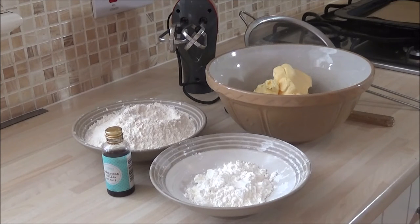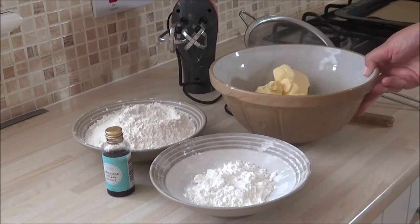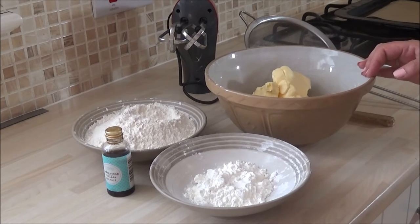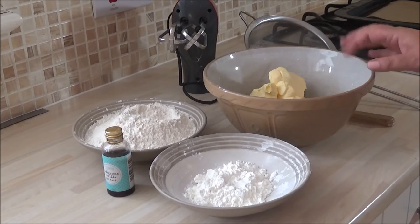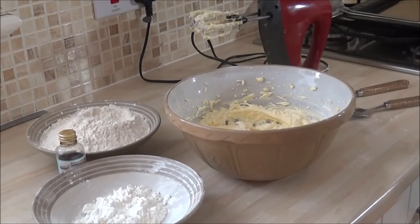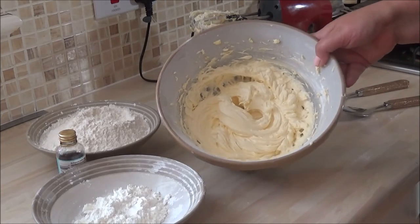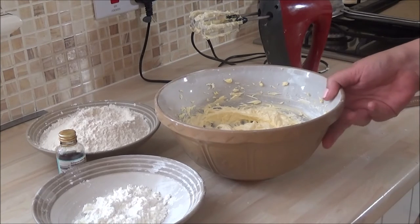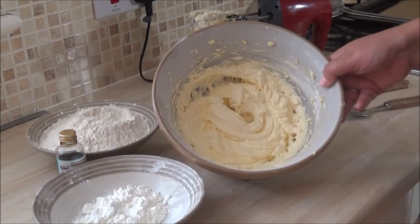I'm going to mix the icing sugar and butter very well until it's very soft — I'll do that off camera and come back. And as you might have realised, this is an egg-free recipe. So you have to ensure that the butter and the icing sugar is mixed to a very soft consistency.